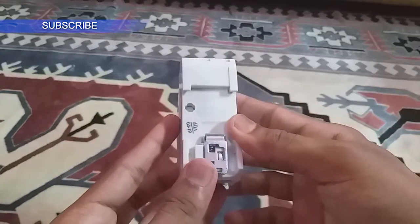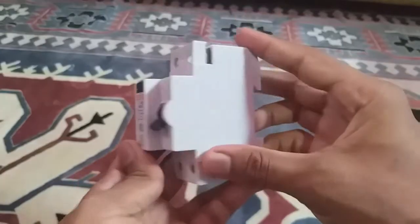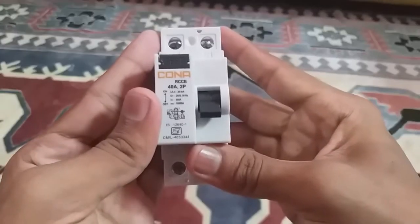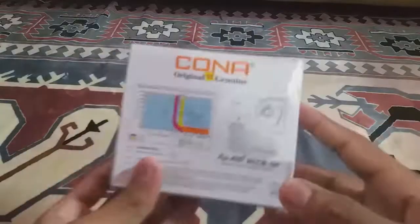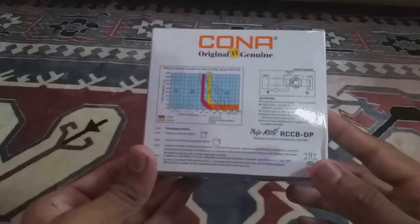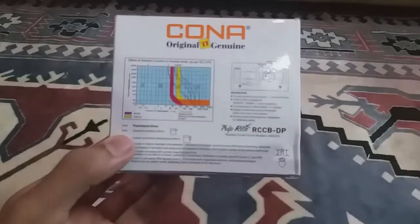Now let's move to the RCCB. RCCB stands for Residual Current Circuit Breaker. It is also called RCD, which is Residual Current Device, and in some countries it is known as GFCI — Ground Fault Circuit Interrupter. Here you can see the back side of the RCCB box with instructions, a graph, and a circuit diagram.